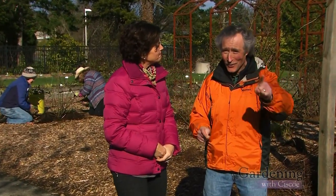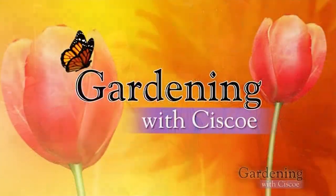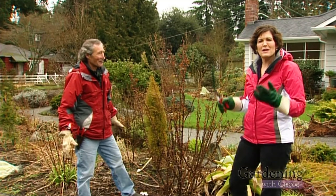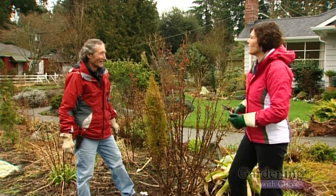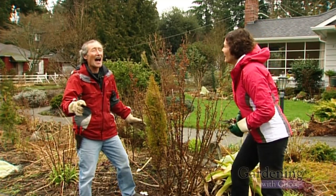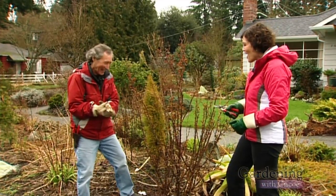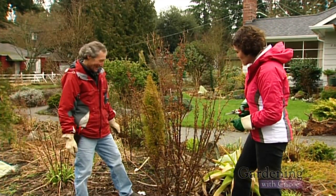Tis the season for pruning your roses. And we kicked it off by taking our felcos to my favorite floribunda, Hot Cocoa. So right around this time of year when it's freezing cold outside, I want a little hot cocoa. Well, we got one right here because that's the name of this rose — it's a Hot Cocoa. I love the name of the rose.